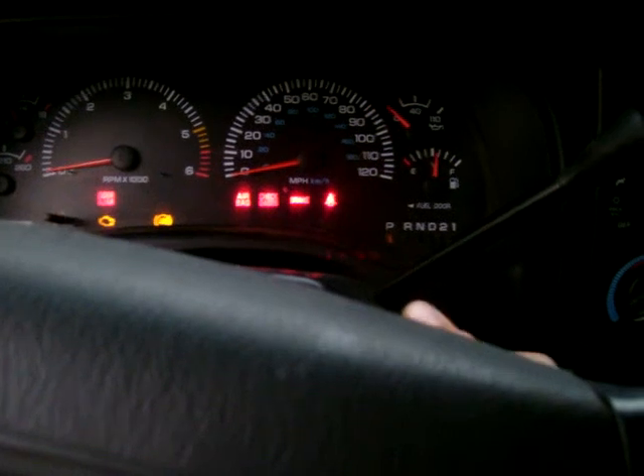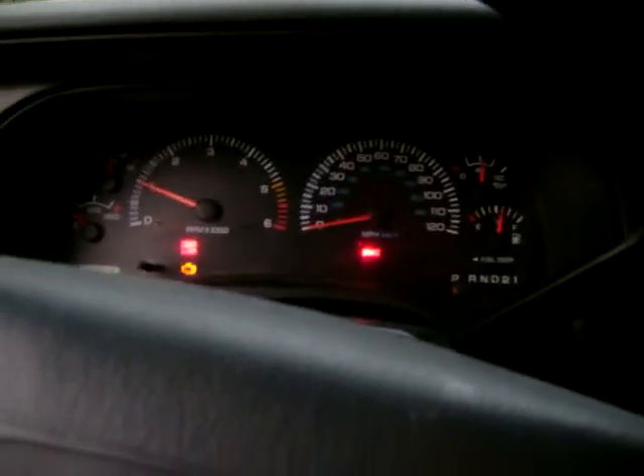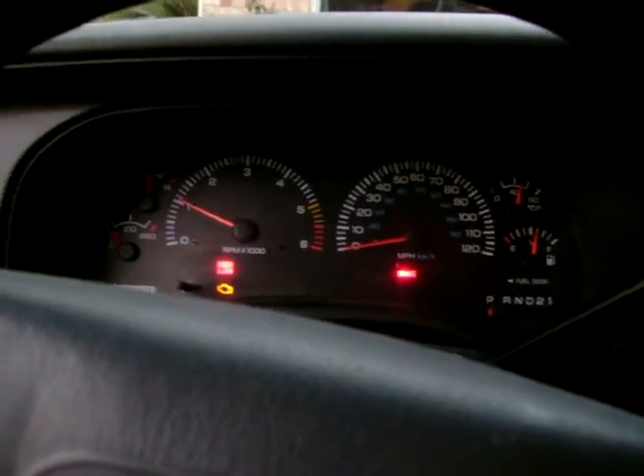Let's see if the Dakota starts now. Let's see which key I got. Oh, shit. I think I have the key. There we go. On the fuel system. Starts right up. This and the Maxima hadn't started in about a month. It's running real smooth.